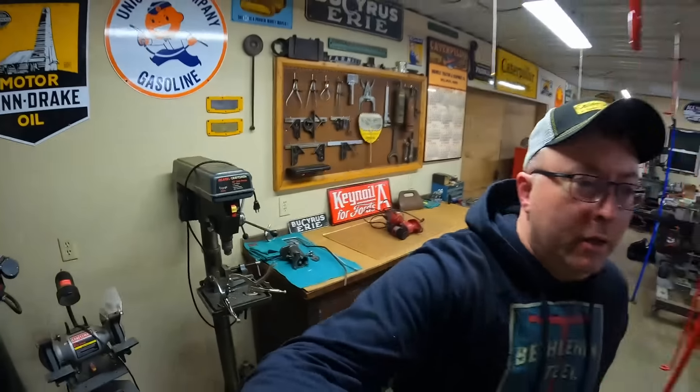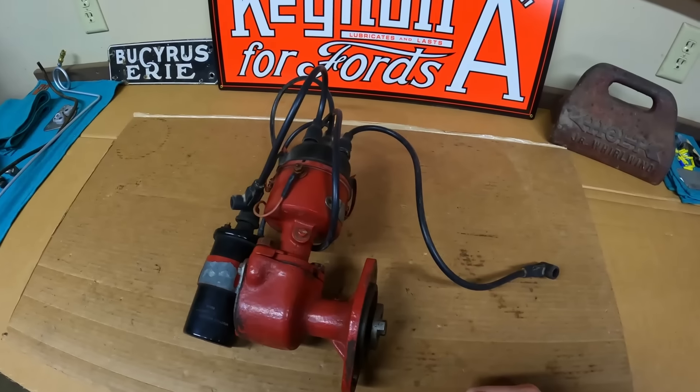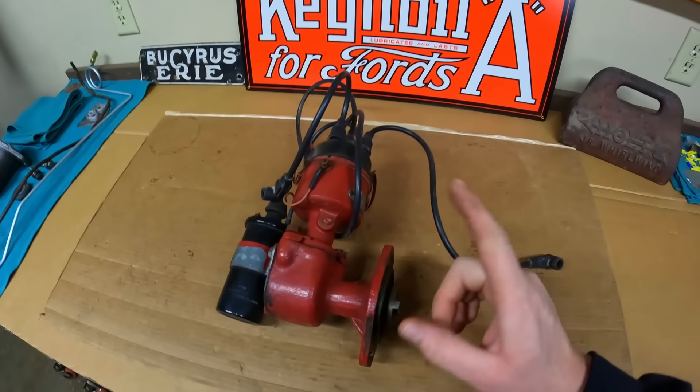Welcome back everybody. It's time to dig into the distributor for the Farmall Preparation H restoration project. I have been through this distributor before, but it's been quite a while and it's had several sets of points and condensers, caps, rotors along the way, so it's ready for a refresh. This is actually one of two distributors we are going to be going through in the next couple of episodes. Stick around to the end to find out why we're doing a second one.